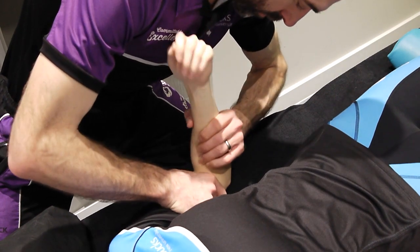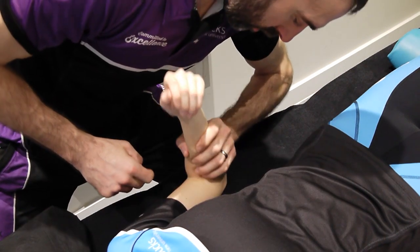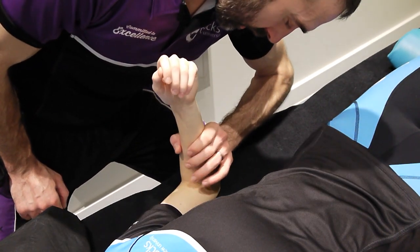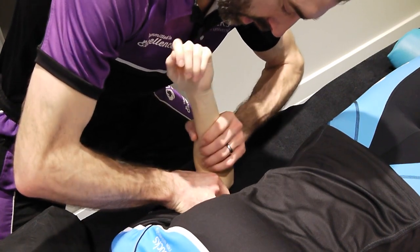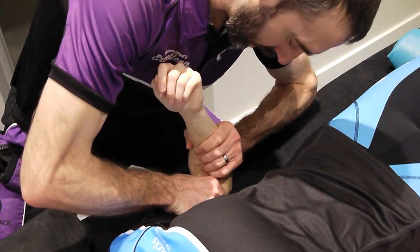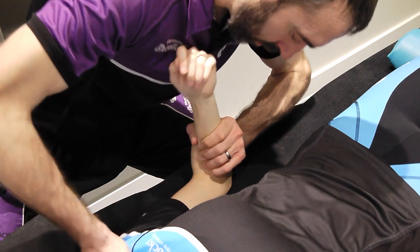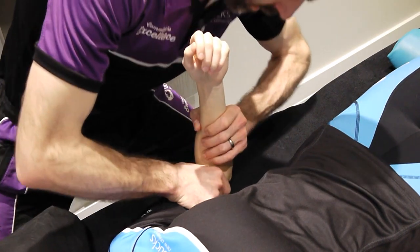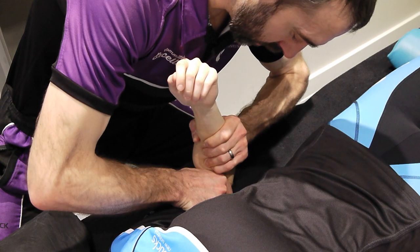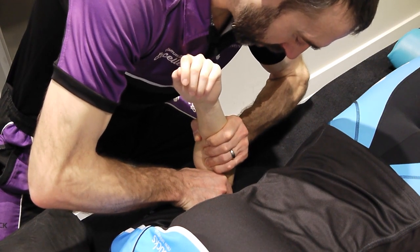For the PA in this way, put the ulna between the thenar and hypothenar eminence, then grip onto the radius and ulna so the arm doesn't try to flex as pressure is applied. We can either hold onto the humerus or hold onto the shoulder from above. Performing the PA in this position, you can see the different grades — there will be a small amount of flexion and extension, which is nigh on impossible to stop.